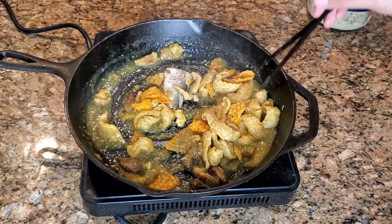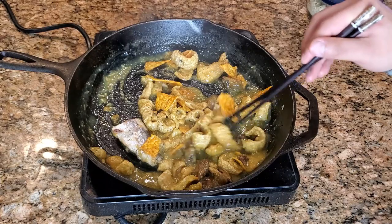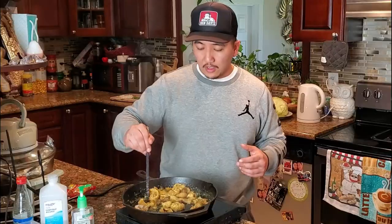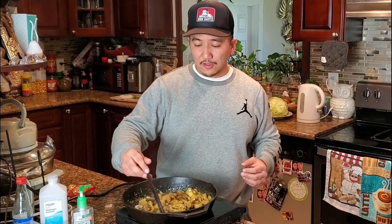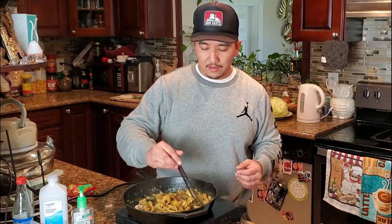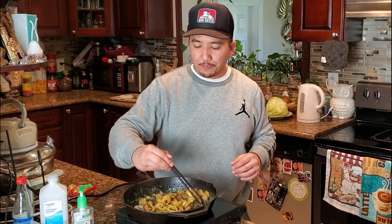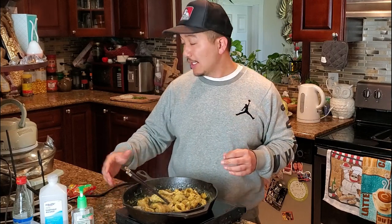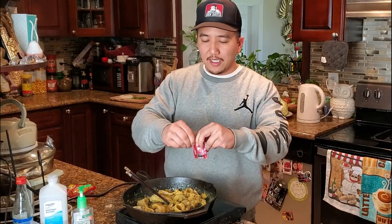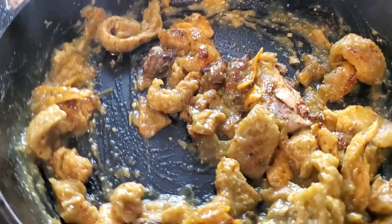If you've got them, go ahead and add some Doritos — we're using sweet spicy chili, which goes with the Latin-Asian fusion theme. Nacho cheese or cool ranch works too, whatever flavor you have. Stir it all up until the chicharrones soak up that salsa verde flavor and soften up. Give it a little taste — it's spicy and tangy from the tomatillos, but it needs a little salt. So grab that ramen seasoning pack, which should be almost done cooking, open it up and sprinkle just a little on. Stir it in and give it another taste.